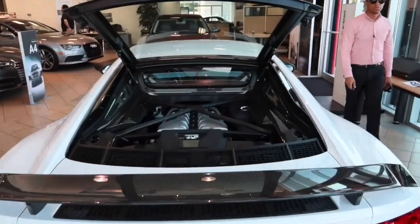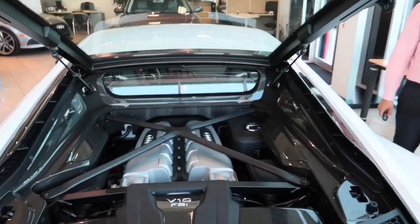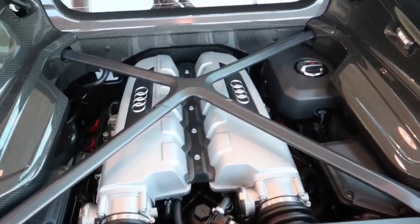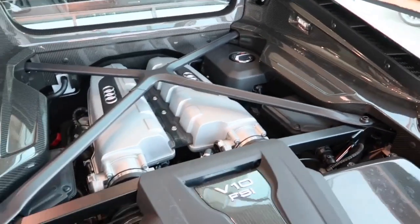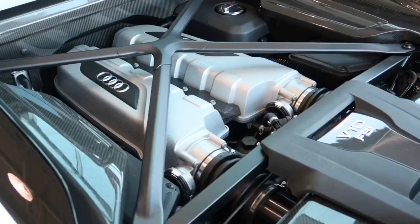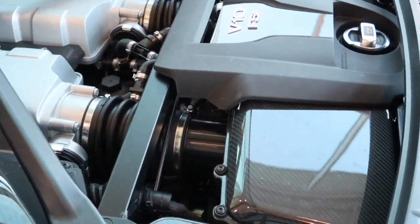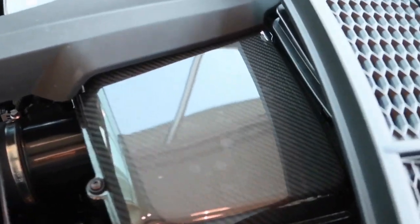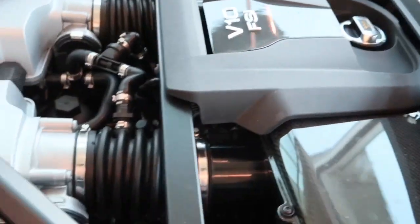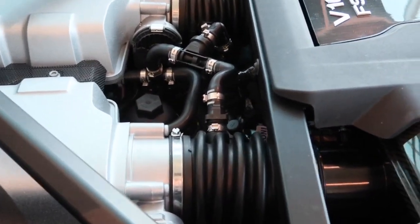The new Audi R8 features the 5.2 liter naturally aspirated V10 engine, which pushes out 610 horsepower and 413 pound-feet of torque. It has a 7-speed S-tronic transmission with manual shift paddles mounted behind the steering wheel. The new R8 can accelerate from 0 to 60 mph in just under 3.2 seconds, with a top speed of 205 mph.